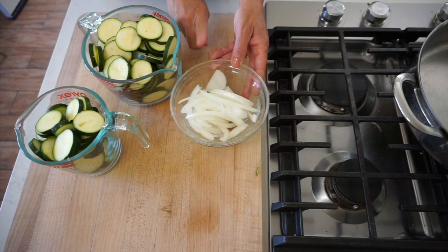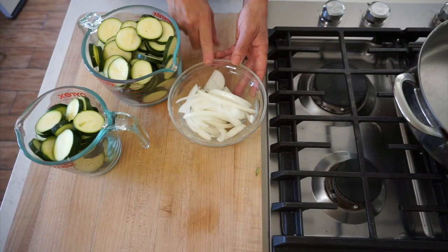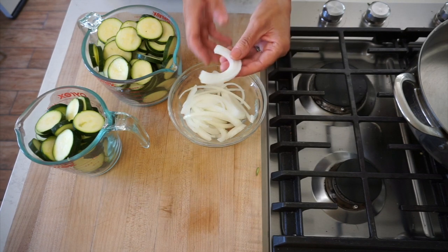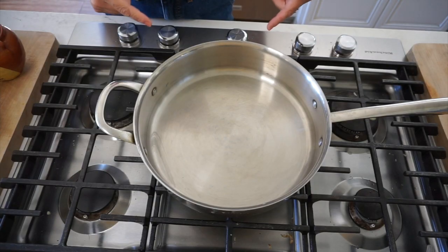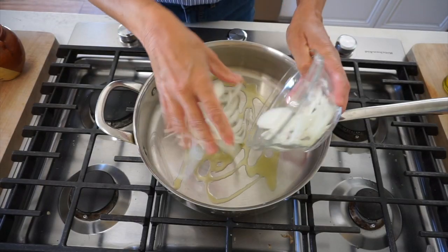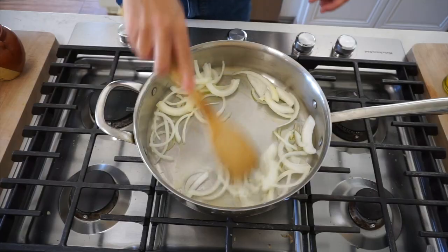So I have my seven cups of zucchini here. I also have a cup of white onion that I've sliced very thinly into half moons. I have a deep skillet on a medium high flame, and I'm gonna add a little bit of olive oil — you could also use butter, but this whole dish is pretty rich, so I try to be a little more conservative when I can. Then we're gonna add our onions and cook them until they are nice and translucent and fragrant.